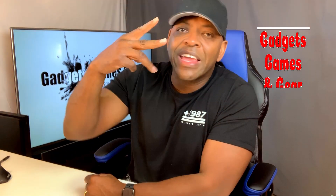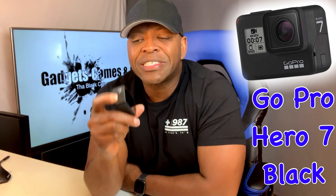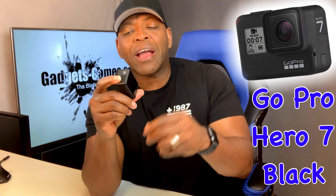What's up people, it's your boy the Black Cobra again. I'm back once again with your gadgets, your games, and your gear. Today I'm extremely excited to talk about the GoPro Hero 7 Black — this thing has me excited. I call it black magic.